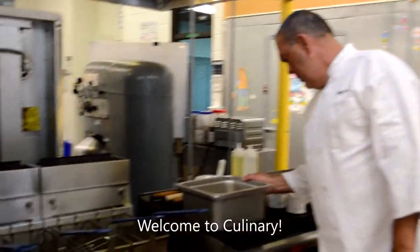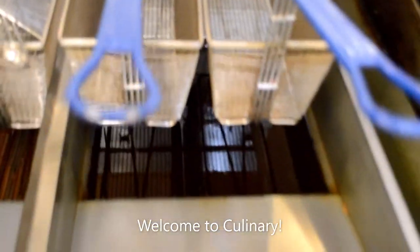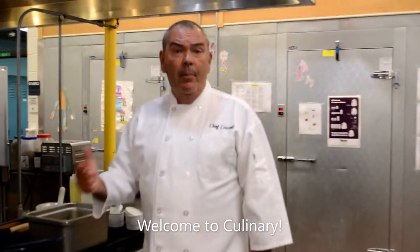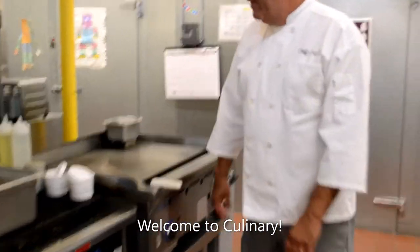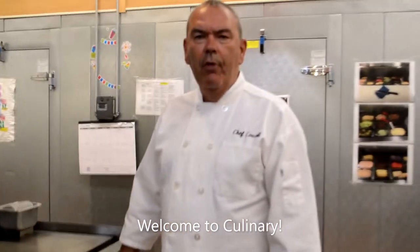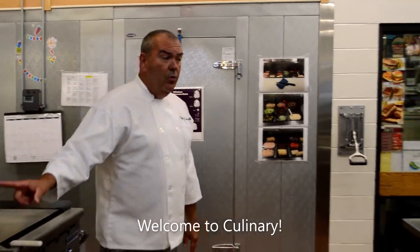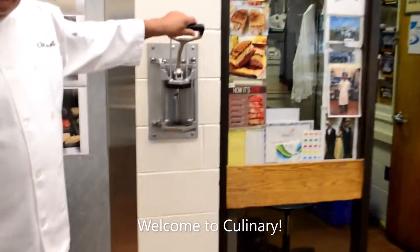Fryers. We've got some potatoes cut over here — looks like there's going to be some fresh french fries coming. Anything that can come out of a fryer, we fry: jalapeno poppers, chicken tenders. This is our griddle. I like to use the example of Five Guys Burgers and Fries — that's how they cook theirs, and they make their fries the exact same way we do. Those fries were cut right here.